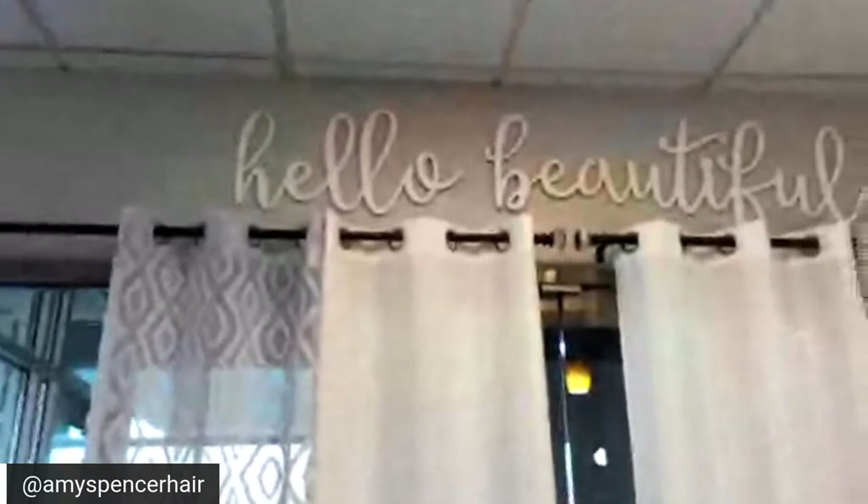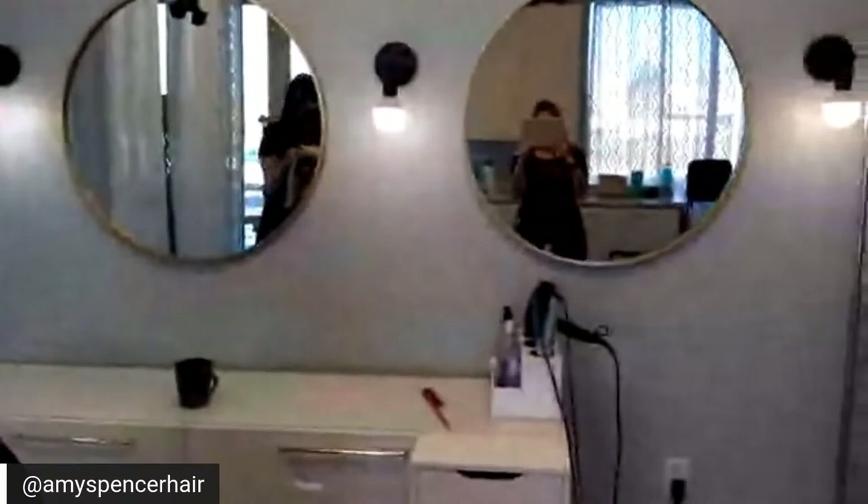I normally have two chairs in here, but because of COVID they can't be six feet apart so I'm not double booking at the moment. You can see my retail shelves and sink.